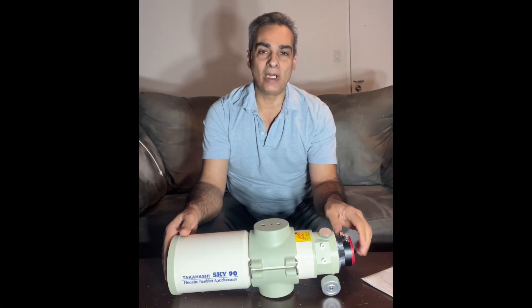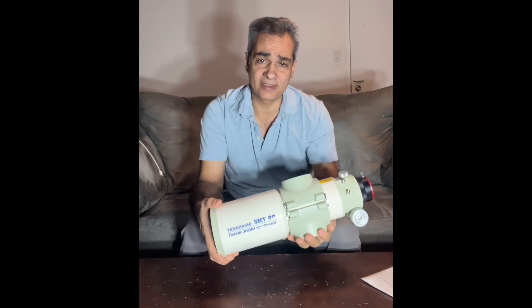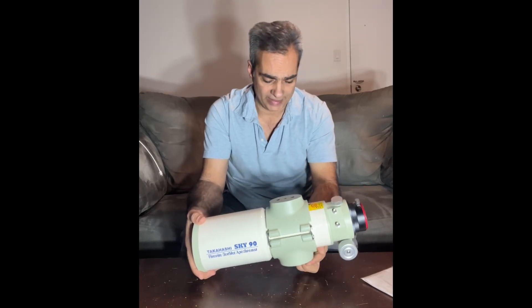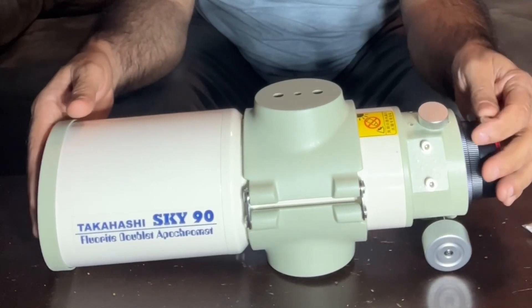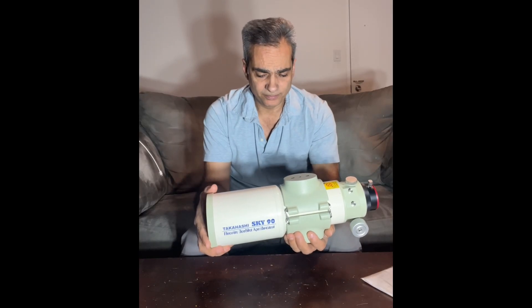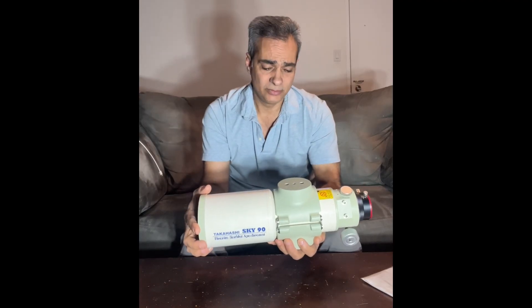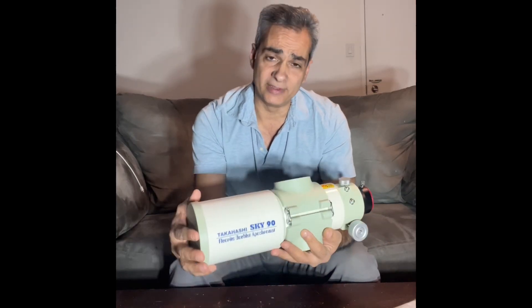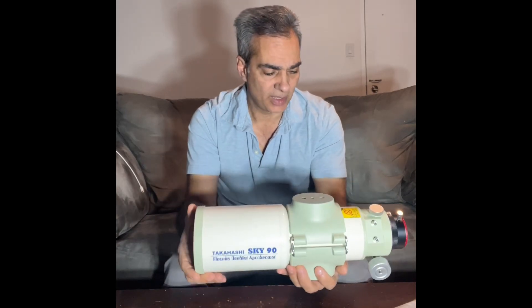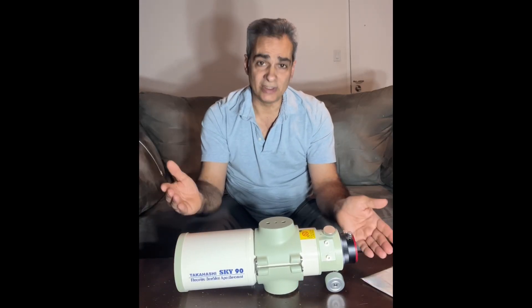So I met a lady today by the name of Sue. She had a little bit of a sad story — it used to be her brother's telescope, Dave, and he passed away. So she was selling his stuff off on his behalf. I made her a promise that I would dedicate this telescope and this video — not just this video, but probably at least a few videos, maybe three — to her brother Dave, who owned this beautiful scope. I wanted to talk about it first for you guys that have never seen one up close. So let's talk about it.